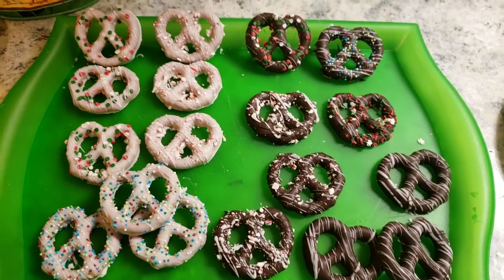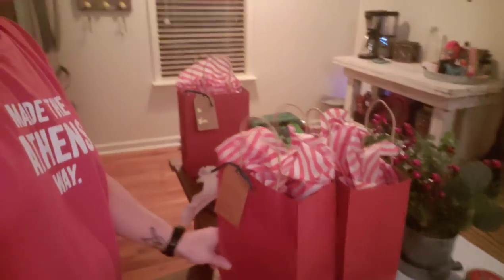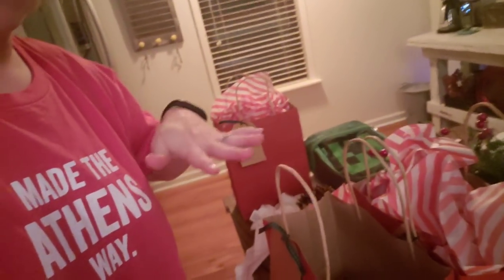Alright, the pretzels are all done. We're getting ready to bag them up for the teacher's gifts. I just got out the bath, Brantley got out the bath, and I've got all the teacher's gifts packaged up. So we've got the pretzels, the bark, and this whole bag just smells like peppermint. And then of course their potpourri jars and their sugar scrub jars — that is their teacher's gift. I did little peppermint tissue paper in there.